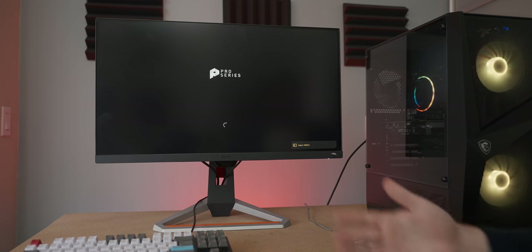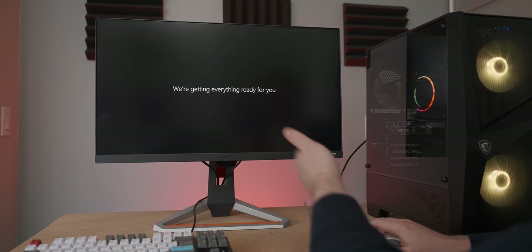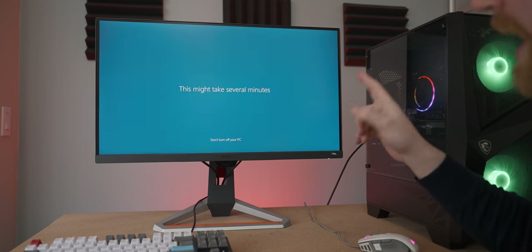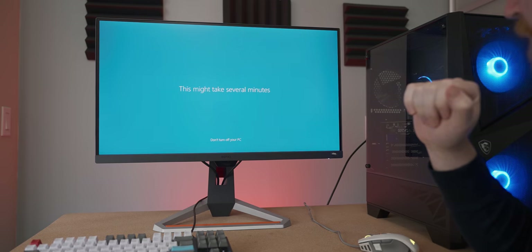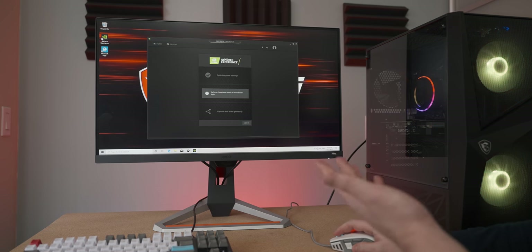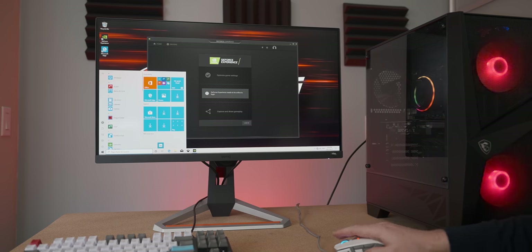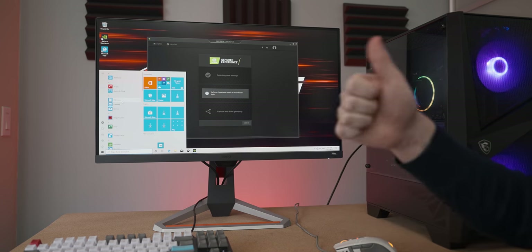We've got some RGB fans in the front. Considering we just had to go through the Windows setup process, that's a pretty good sign - it means we may have no MSI venereal disease on here. Oh, never mind, we have some dragon action going on here, and they actually pre-installed GeForce Experience, which is good - it means it'll keep the drivers up to date as a default thing. But other than that it seems like we don't have any bloatware on here, so props to you MSI, that's real good.